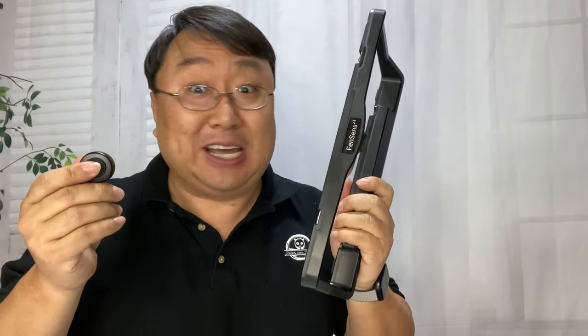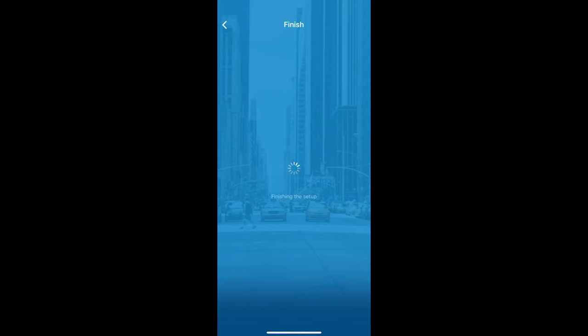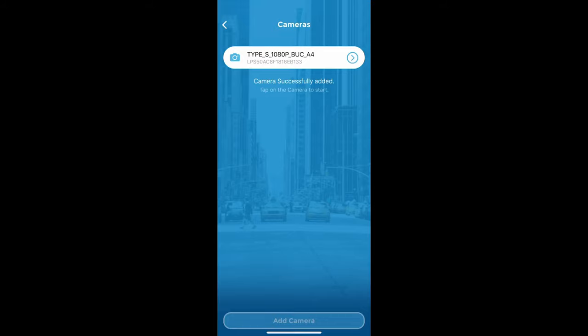What I have to do now is go ahead and install it, download the app, and then we'll try it out. Downloading the app is pretty simple — you can find the Fensens app in your app store. It connects to the license plate frame through Wi-Fi; the frame puts out a Wi-Fi network and you connect to that, which creates the connection when you jump in your car.